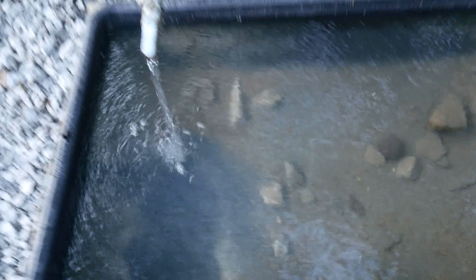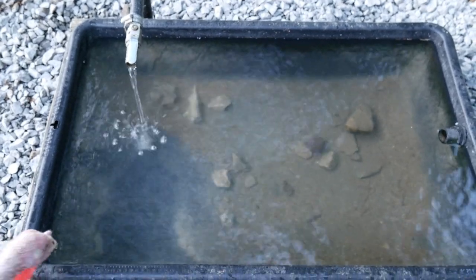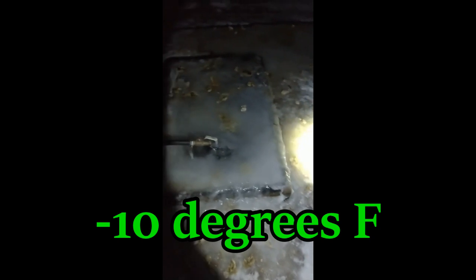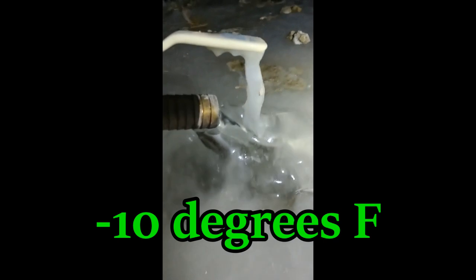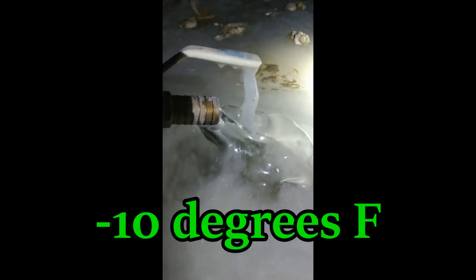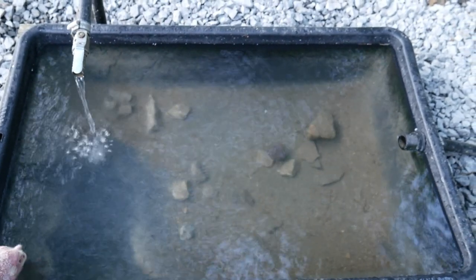The chickens drink out of it, the ducks drink out of it — they all drink out of it. And if you notice, the water is moving. Just like in Justin Rhodes' video, because the water is moving, it takes a lot for this to freeze. We went through that polar vortex, and this is the worst it got — you can see that the water is still flowing even then. Pretty amazing.